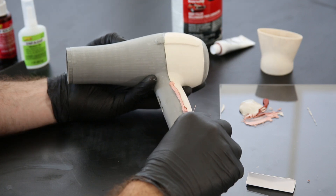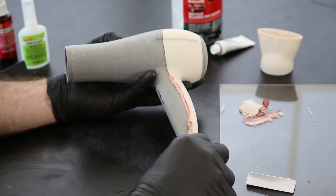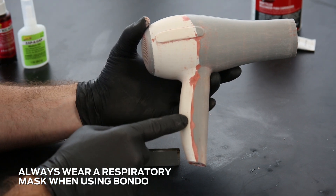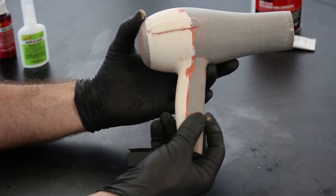If you're painting a model that has multiple components which have been glued together, a filler like Bondo can be used to help cover any seams before painting. Visit our gluing page to learn more.